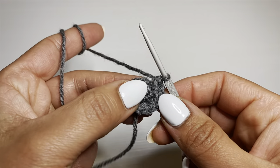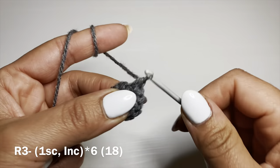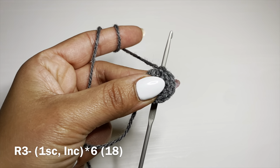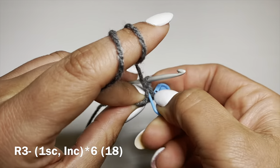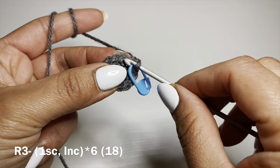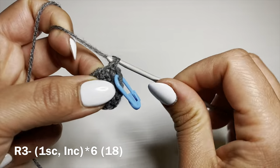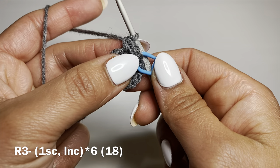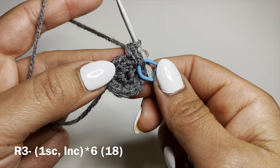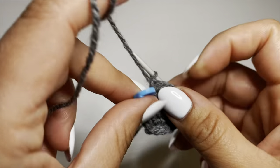We're now going to start the next round with a single crochet in our first stitch. From here I'm going to start using a stitch marker to identify the start of each of my rounds. Follow this on with an increase — two single crochets in that same stitch. Here's your combination for this round: one single crochet followed on with an increase, single crochet increase, all the way around. At the end of this round your stitch count should be 18.